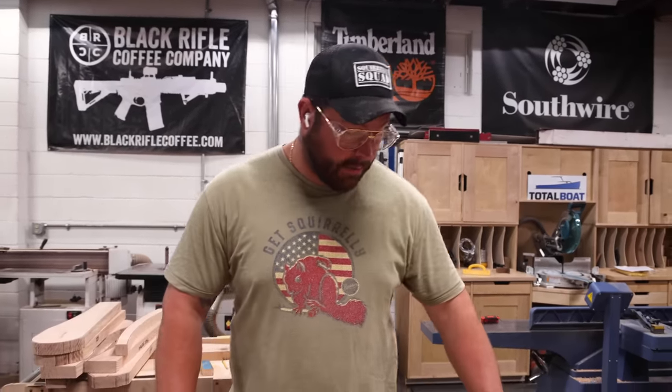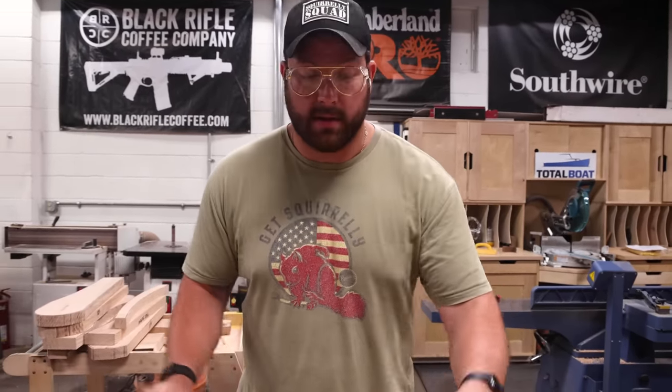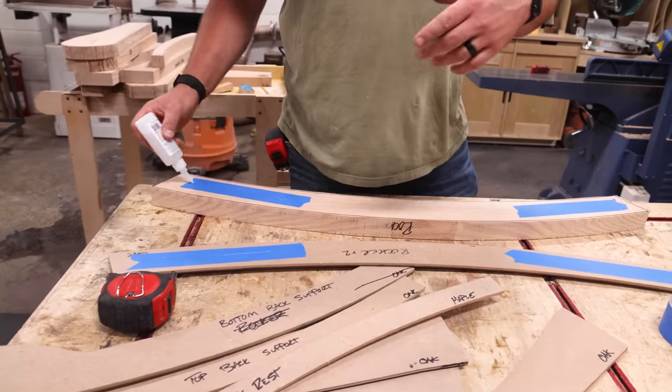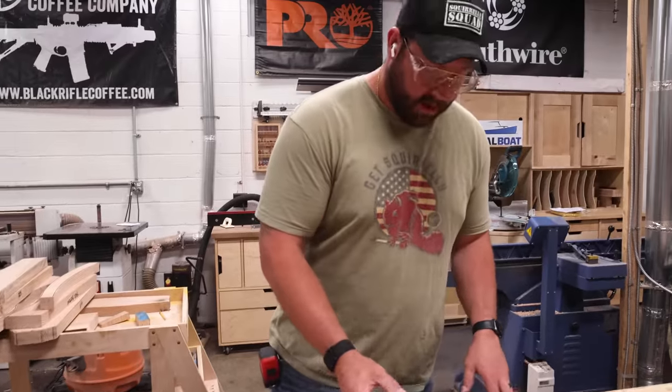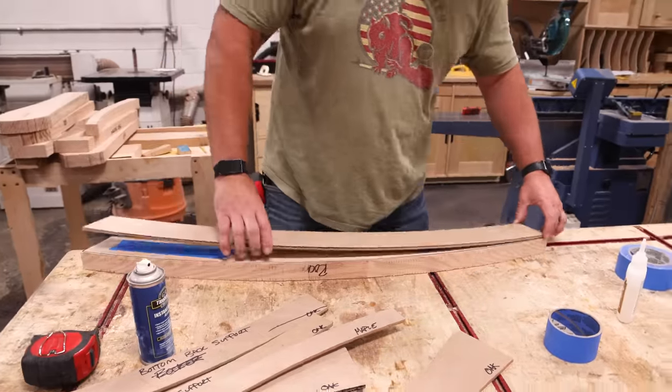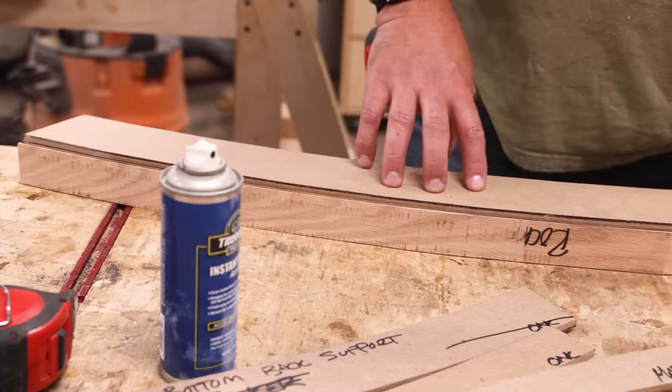Now that everything's roughed out, we're going to attach our templates and trim them all to size on the router table. I'm going to use the blue tape trick, but you can use double-sided tape or make a jig for each individual part—if you plan on making a bunch of chairs, whatever floats your boat. We're going to get these all ready and then head over to that beautiful little router table we just built.